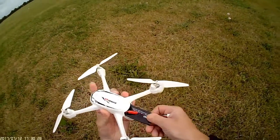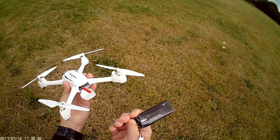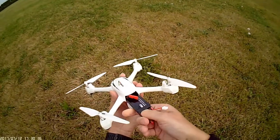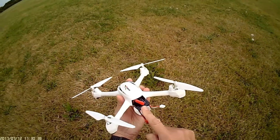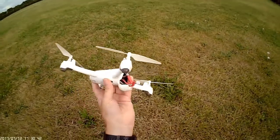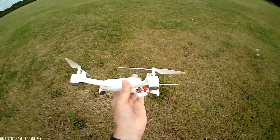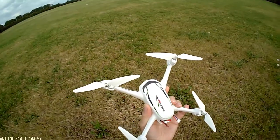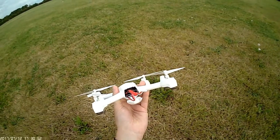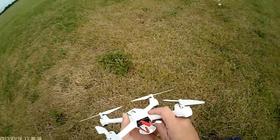It comes with a 610 milliamp hour, 7.4 volt, 15C battery which will last about 10 minutes, which is pretty good for a small quadcopter. It's very light — feels a bit flimsy but it's pretty resilient. I've had no issues from various different incidents.